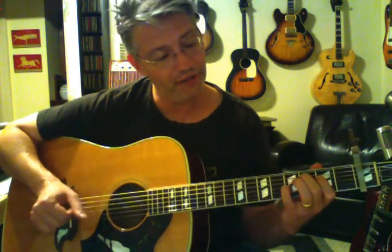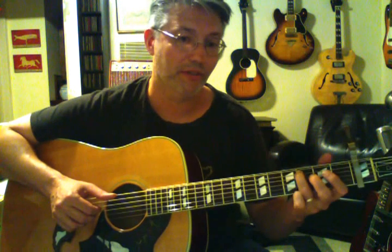On the D flat major 7th chord I'm kind of grabbing the E string — hitting the open E string, really an F note — right before I hit the slap. When I'm playing D flat major 7th to D flat 6th, I can finger it a couple ways. If I want to hit open strings, I use my 3rd finger on the 4th fret of the 5th string, my 1st finger on the 3rd fret of the 4th string, and my 2nd finger on the 3rd fret of the 3rd string. That way I can hit all those strings.